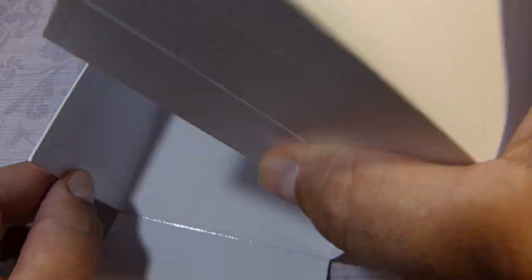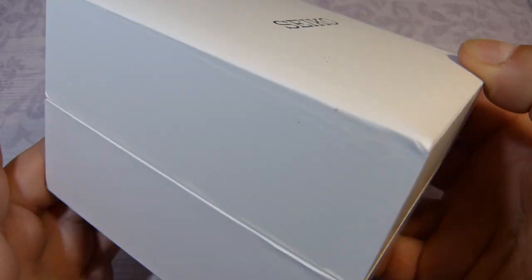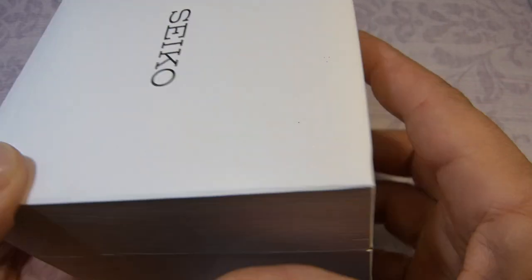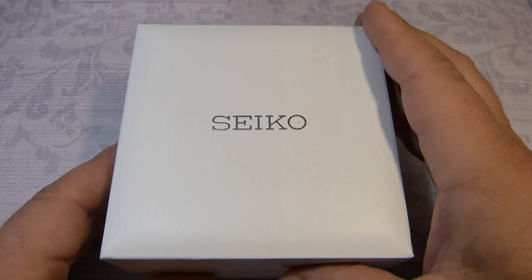It's a box within a box. Removing that — this is more like the traditional box, and it's going to be hinged. Nothing underneath, and again it's all very sterile.